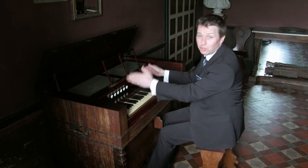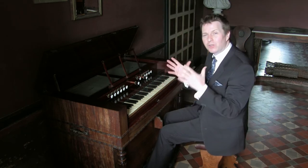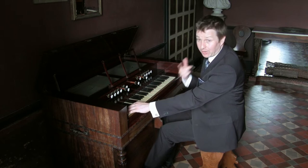Then we have the number two stops, which are a bourdon in the bass and clarinet in the treble, at sixteen foot pitch — so one octave lower than written, going very low.